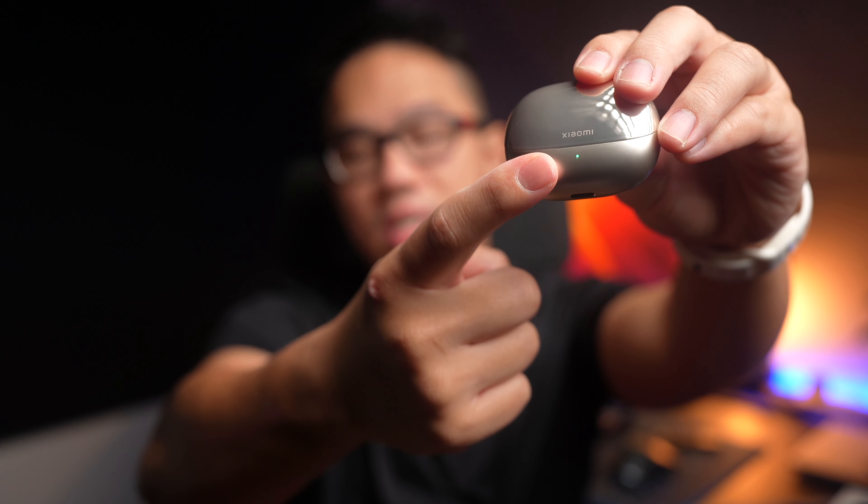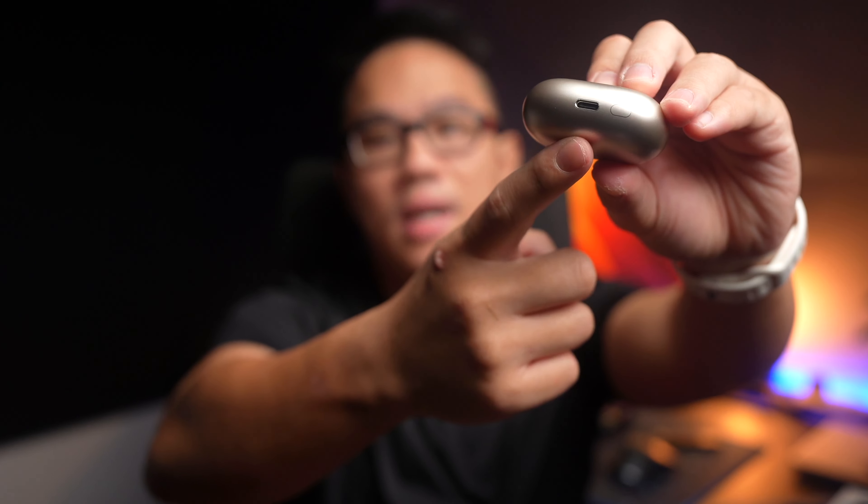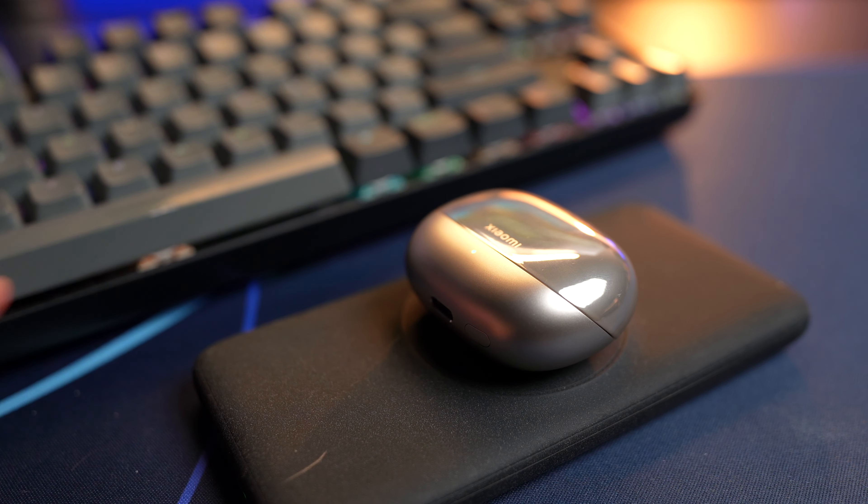You're going to get a simple LED at the front, and a Type-C charging port at the bottom to charge up the earbuds, as well as a pairing button next to it. At the back, there's a surface that supports wireless charging, and also a top-mounted hinge.